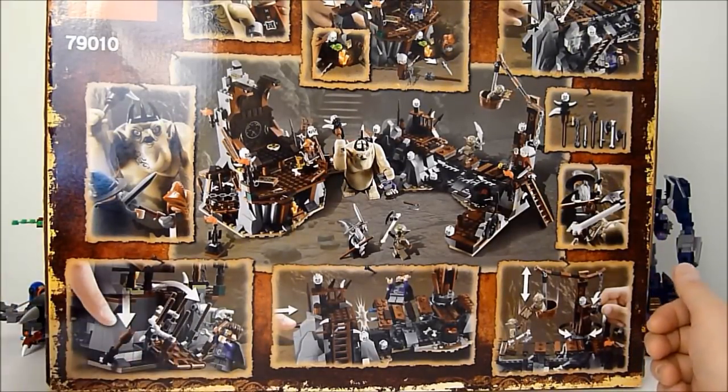As for the set itself, you build it in individual sections and it actually does not attach anywhere — there's no real way to connect all the pieces as one solid set. That really is the biggest bummer of this set in my opinion. I'll show it a piece at a time since that would be a lot easier.